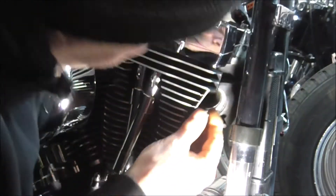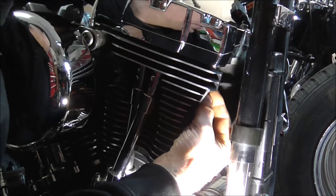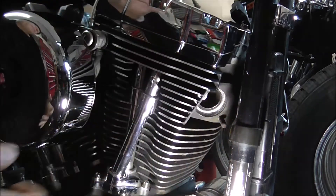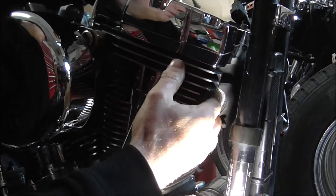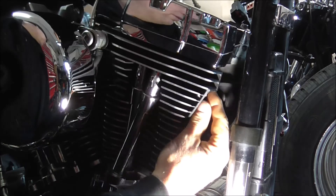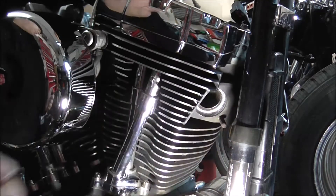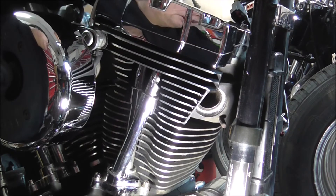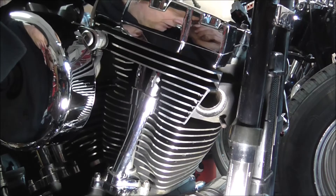I'll just check that other one up there - it's a bit more awkward when you're not at the right angle on it. That one's going on free enough as well. I would have preferred to have actually gone up each stud with a die nut just to properly clean the threads off.